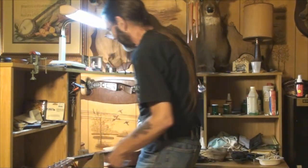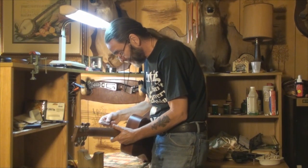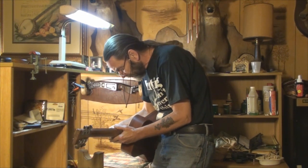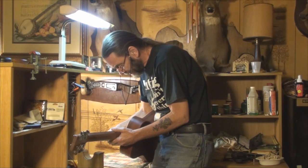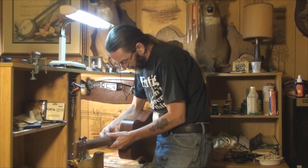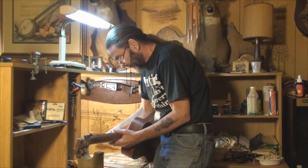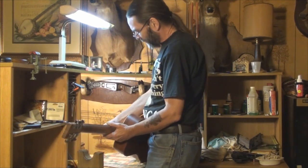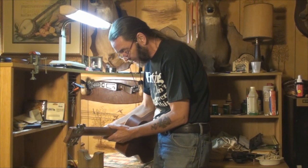Let's see what the action actually is in playing position — always check it in playing position. The first string high E action is 8/64ths — good lord — and it's 8/64ths on the low E as well. Martin's minimum spec is 3/32nds, which is equivalent to 6/64ths. We're at 8/64ths right now and we want to lower this thing.